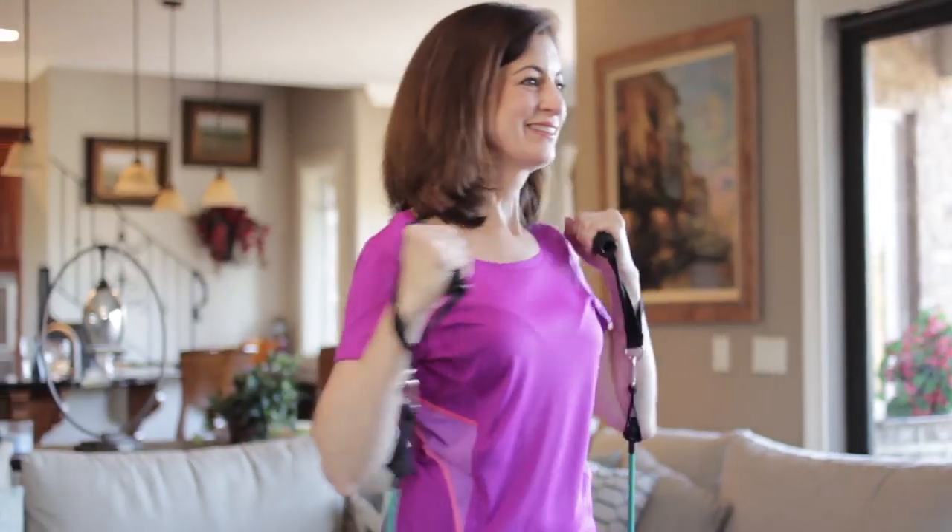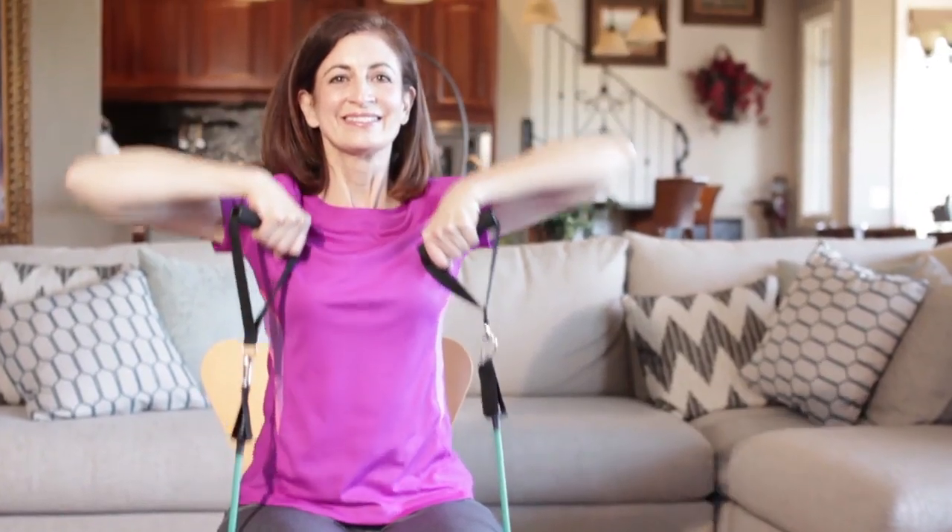I'm not as young as I used to be and Bandu is perfect for me because it's simple. There's nothing complicated about it. I just sit down, start to move and feel the workout.